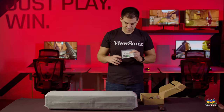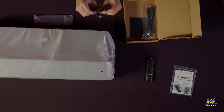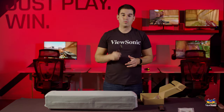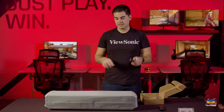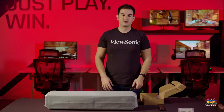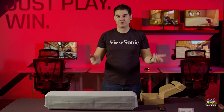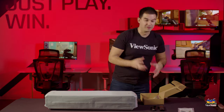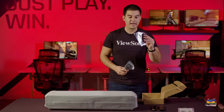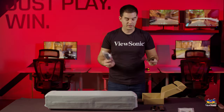Also included is a quick start guide and a USB Type-C cable. This is a USB-C equipped device, and one really cool thing about it is you can connect a Nintendo Switch to this projector without any dock. If your child has their Switch in portable mode, you can plug it in with one cable and get full output through the projector — the projector will act as a dock in that scenario. There's also a power cable included.